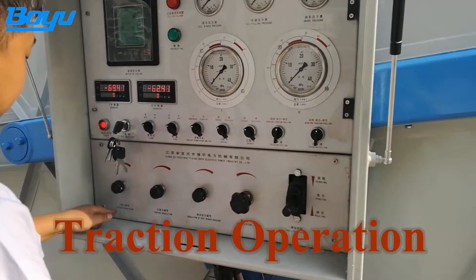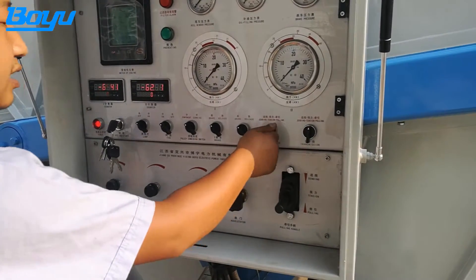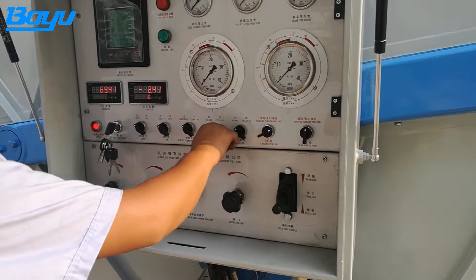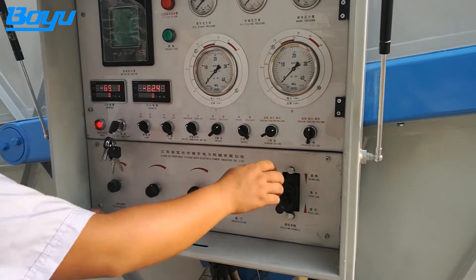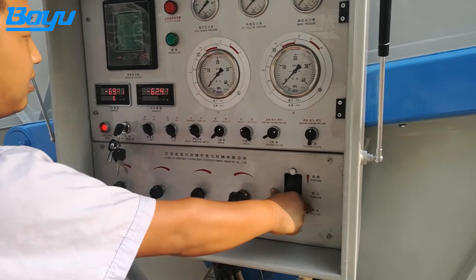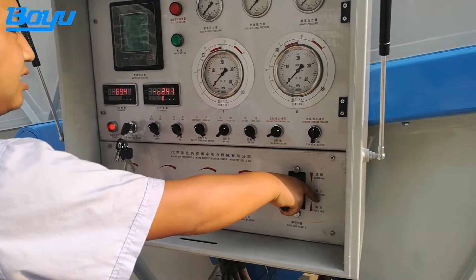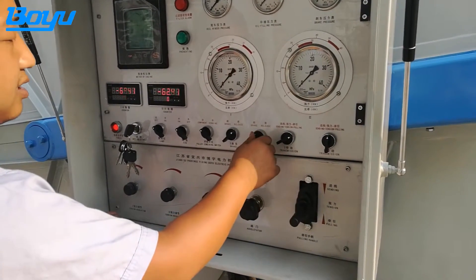Tighten the two wheel tension adjusting knob for the drawing of the machine. Adjust the engine speed to 1800 to 2000 RPMs. For the drawing of wheel 1, place the braking handle number 1 to the position of release and the reversing switch number 1 to the position of pulling.